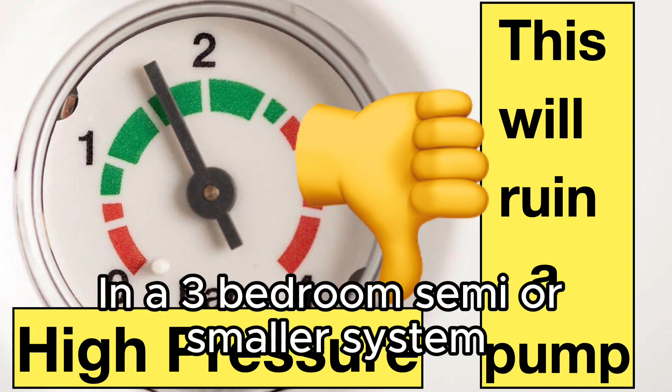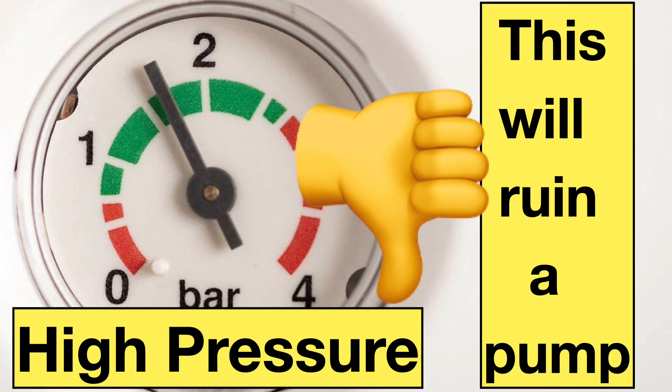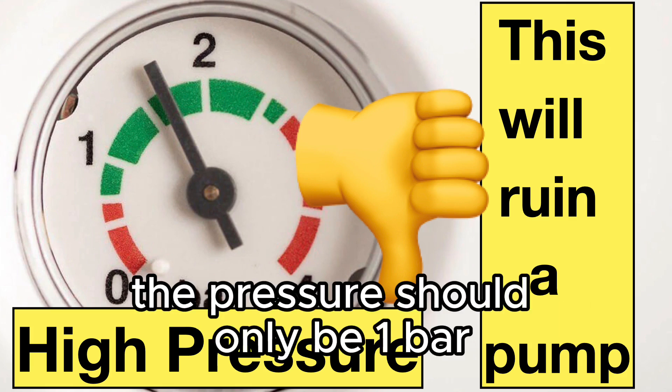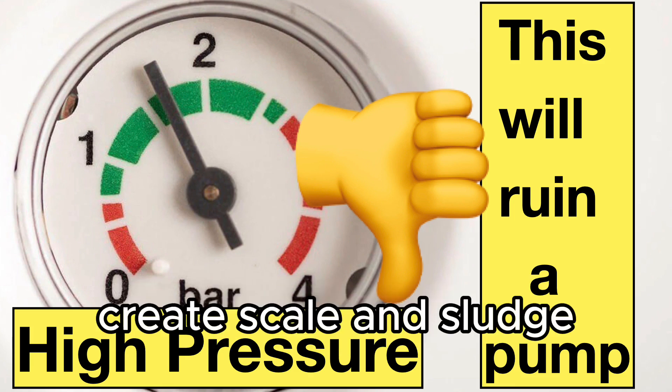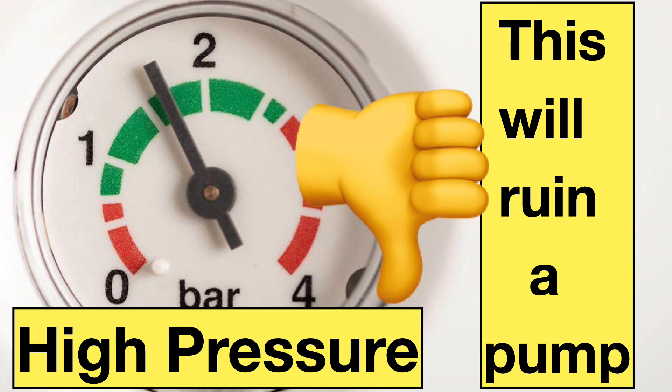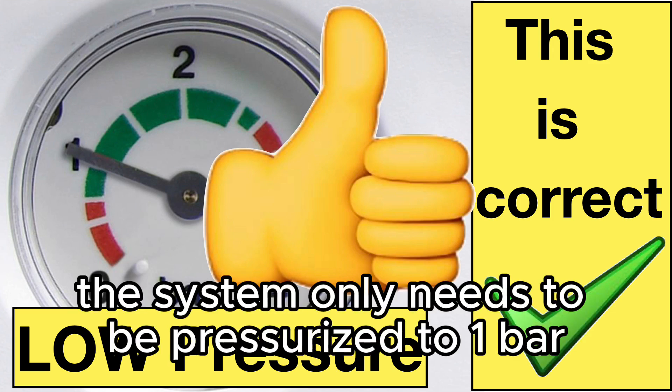In a three-bedroom semi or smaller system — we're talking about nine radiators — the pressure should only be one bar. High pressure will actually ruin the pump and create scale and sludge. A three-bedroom semi or smaller, nine radiators or less, the system only needs to be pressurized to one bar.